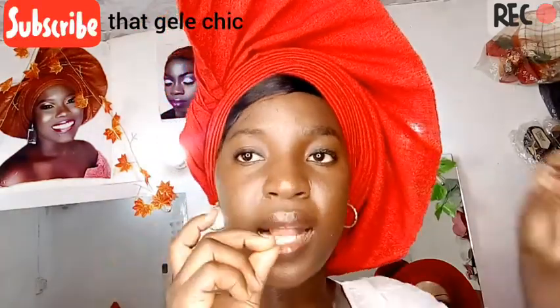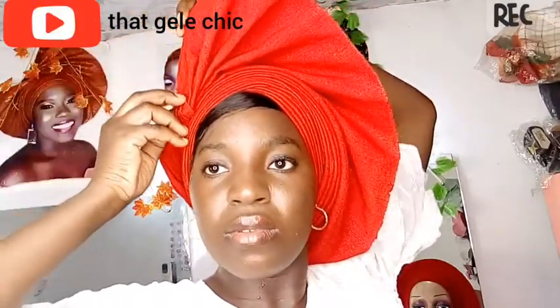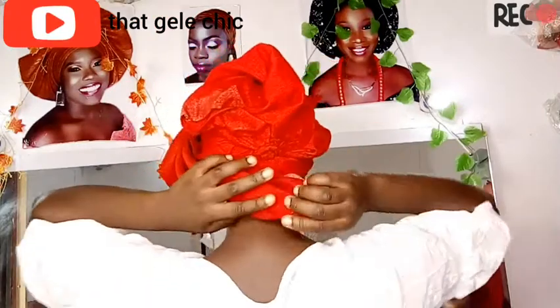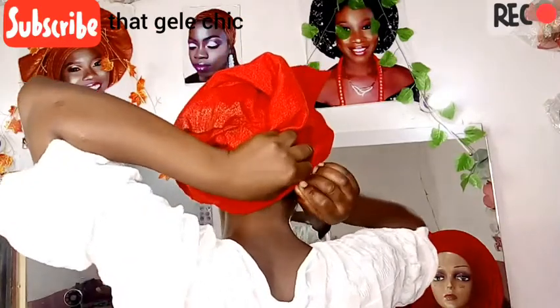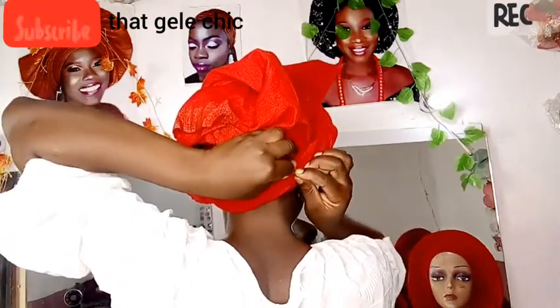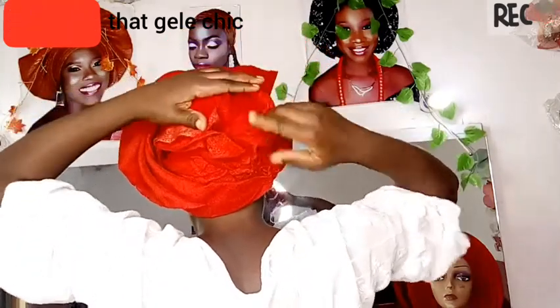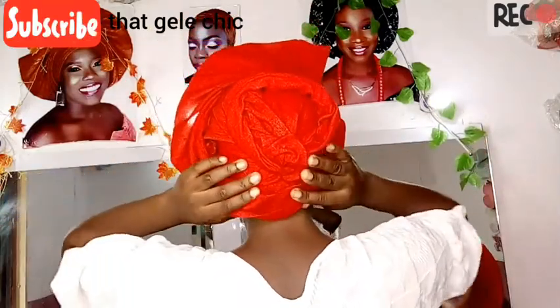We are done with the pleatings — we twisted it to the back and I used a pin to secure it. Now I'm going to secure this piece so it stands nice. I'm also reducing the back because it looks too bulky — I want it looking pretty, classy, and not too big but still noticeable when I enter the room. I'm just folding and arranging at the back.